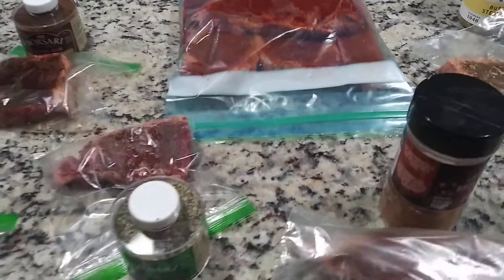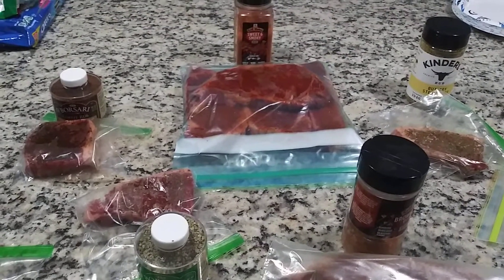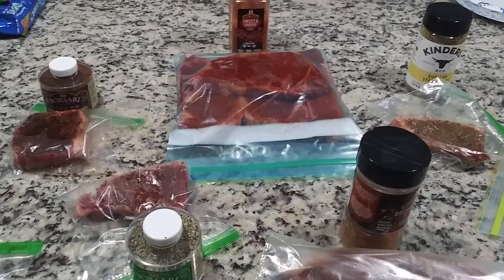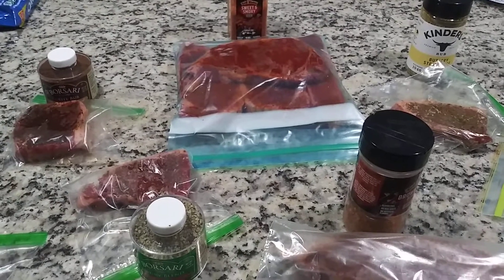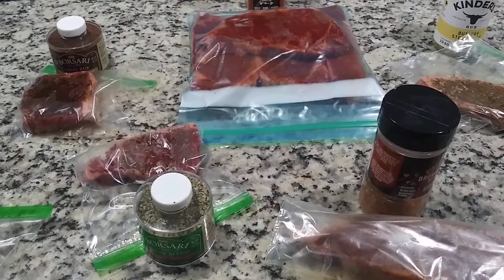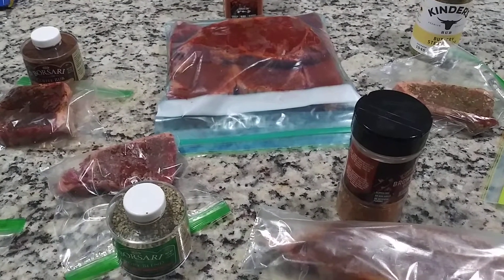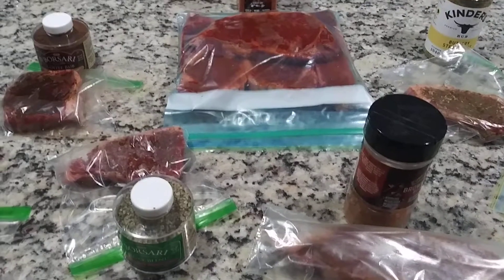Please rate, comment, and subscribe. Let me know what you think of these rubs, whether you've tasted them or not. And please always treat each other with kindness and respect, because you would want someone to treat you the same way. Thank you for watching my videos.